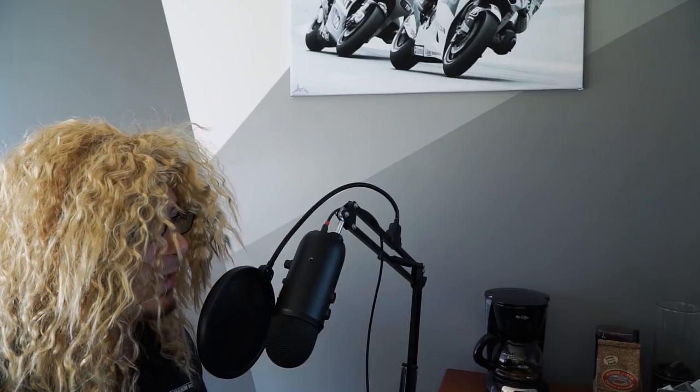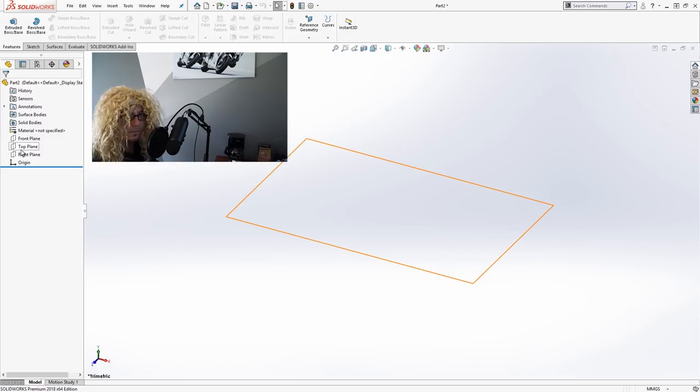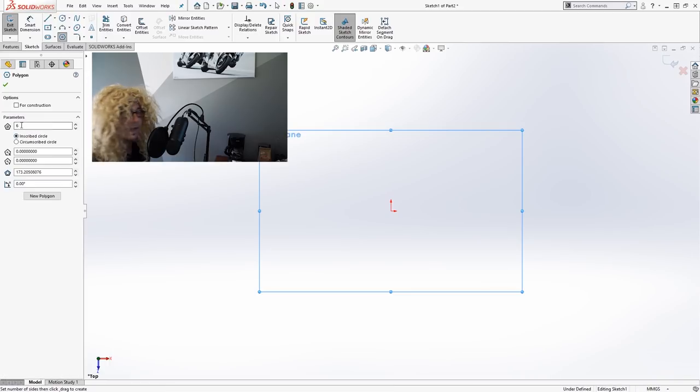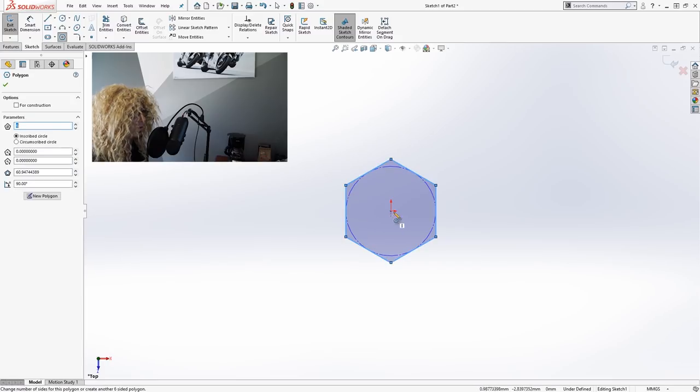We'll be building this all in one part but with multiple pieces — what's called a multi-body part. In order to do that, we're going to start with a contour sketch that will have more information than one sketch profile would normally have. So I'll go right up to my top plane, start a sketch on the top plane, and we'll create the hex shape that the pencil is. We'll move to the polygon tool and set it to six sides, which is what it's already set to.